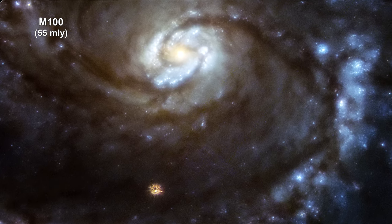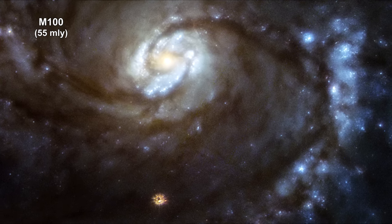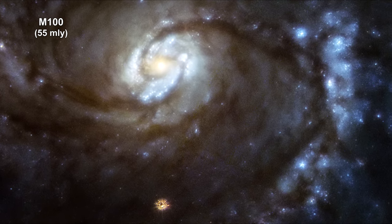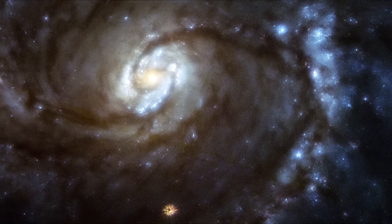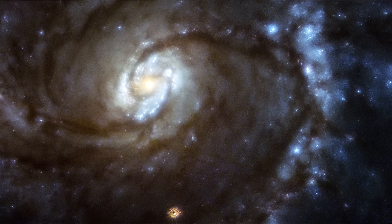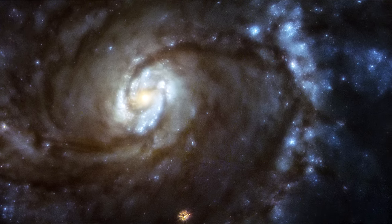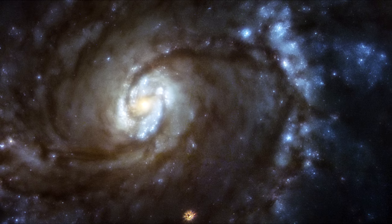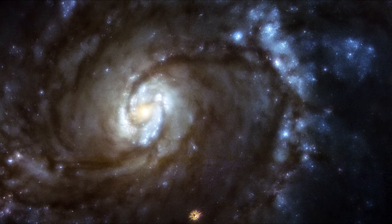This is a 1993 image of the grand design spiral galaxy M100, taken with Hubble's Wide Field Planetary Camera 1, which was part of an original suite of instruments launched aboard Hubble in 1990. Because of a malfunctioning flaw, the galaxy appears blurred because it cannot be brought into a single focus.